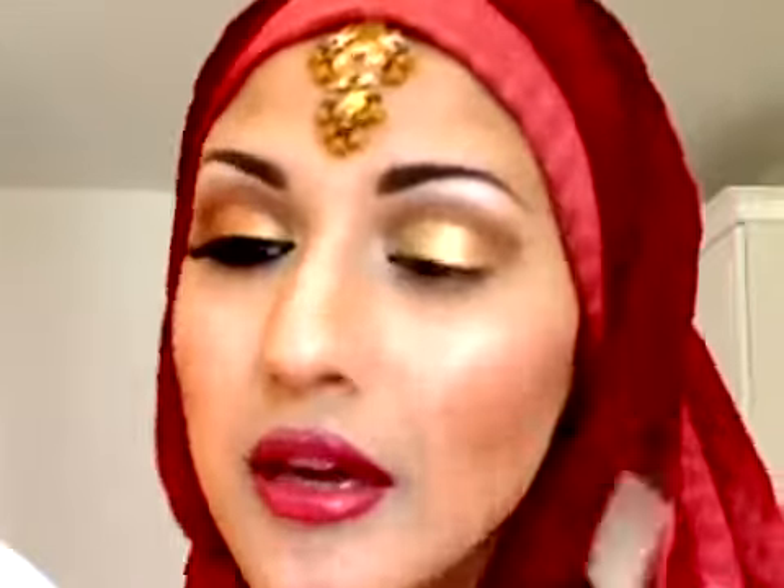Indian brides often wear red — that's the traditional color, although not always. I didn't wear red on my wedding day, though I wish I had. I wore a bronzy, pinky color. I've got the bag here to show you the color and the amazing detail and effort that goes into making these outfits — that's why the makeup has to be over the top too. I'm going to use a maroon color, which is actually the cheek color I used — Hushabye from MAC — applied with an angle brush.